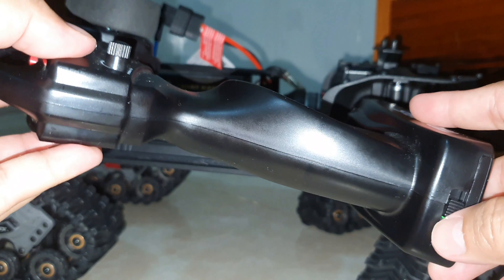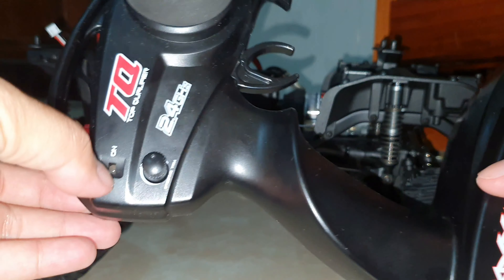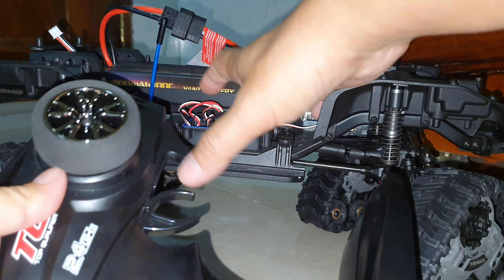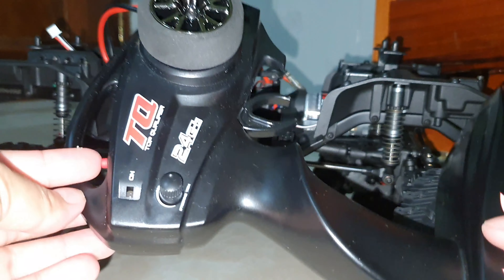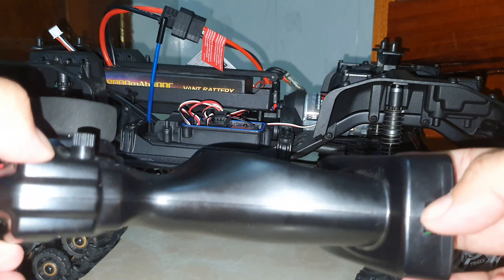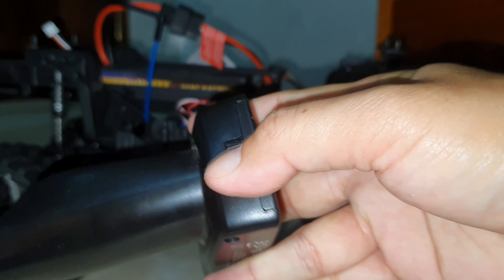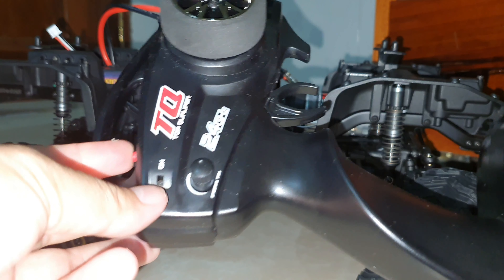The right way to flash the transmitter for binding — so the transmitter and receiver can connect to each other — is to click and hold the set button first while the transmitter is still off. Then, while holding the set button, turn on the transmitter. You will see a red flashing light on the transmitter.